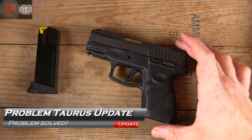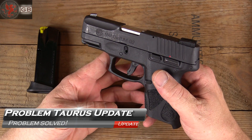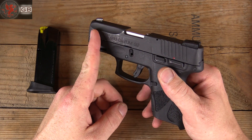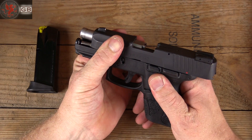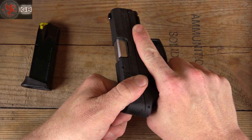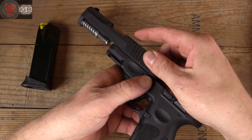You may remember my problem child, the Taurus PT-111 G2. The gun that was a great idea but just wasn't working — it had an issue with the recoil spring skipping a coil and causing the gun to get stuck. You can see that it's not stuck anymore and that it's functioning just fine. Well, that's thanks to a company called Lakeline LLC.